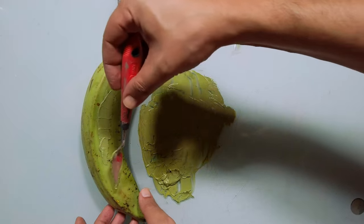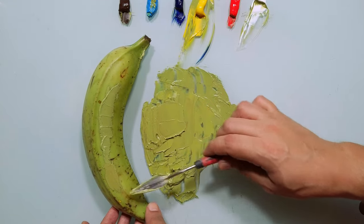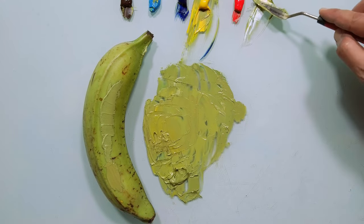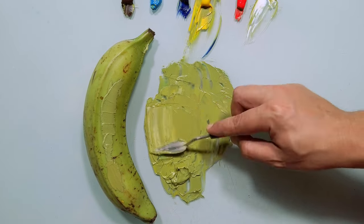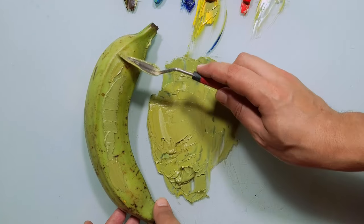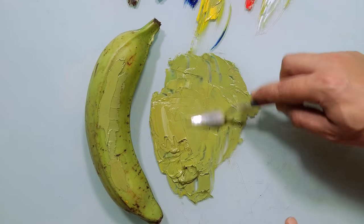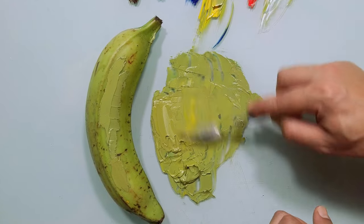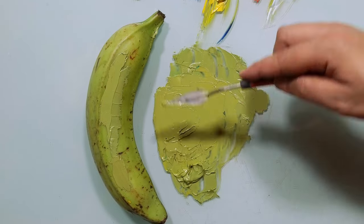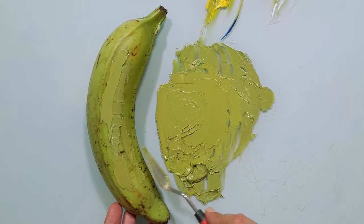Let's try this. Still a little bit more yellow. And a little bit of white. Little bit more yellow. Very, very, very similar.